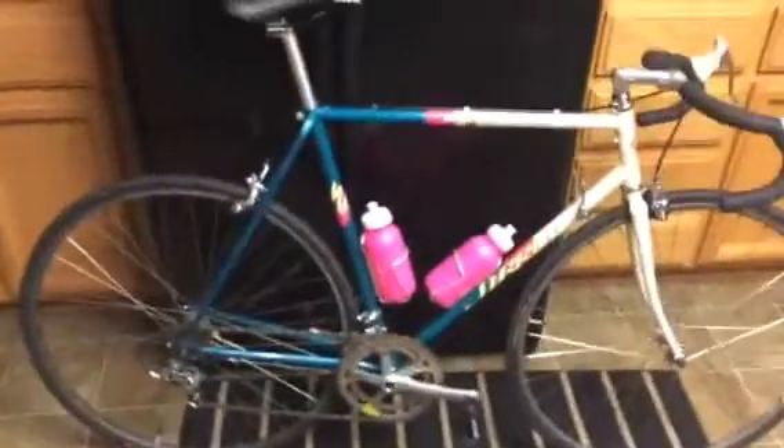Hello YouTube. I'm going to do a bike check. This is my 1988 Specialized Cirrus and it's got a 105 group on it. So let's take a look at it. Okay, here we go.